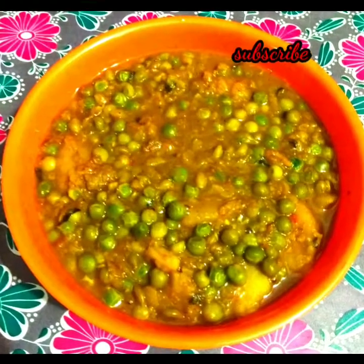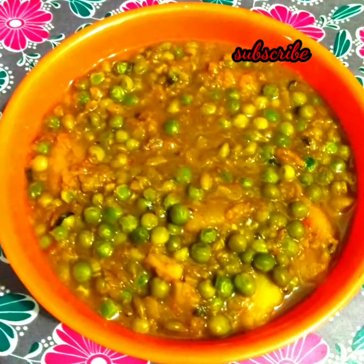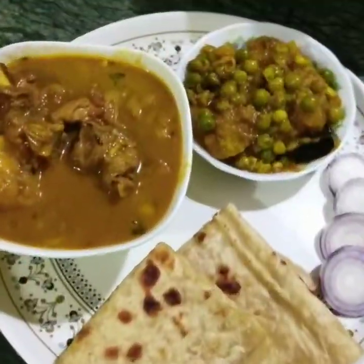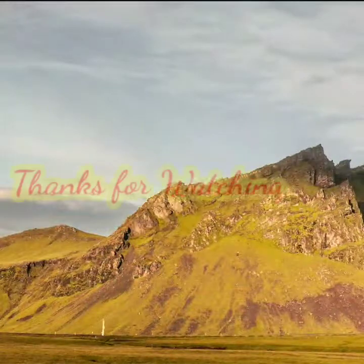Friends, I'm ready for a while. I'm ready for chicken. I'm ready for dinner today. If you like and share, subscribe. Thank you.